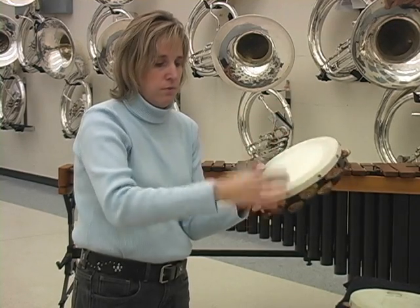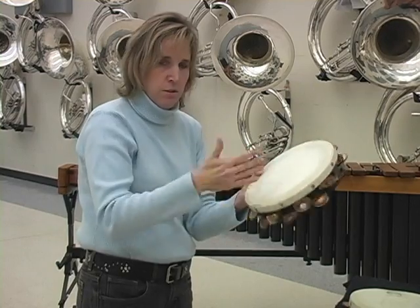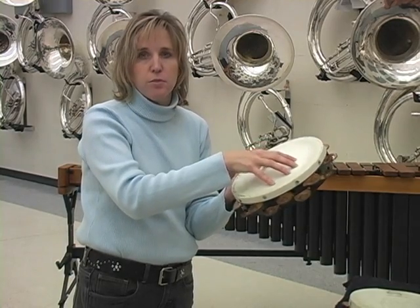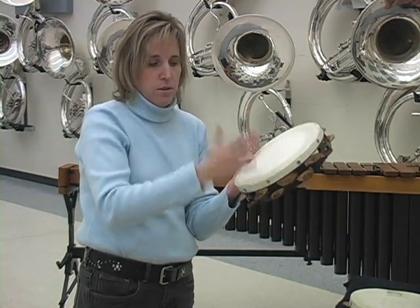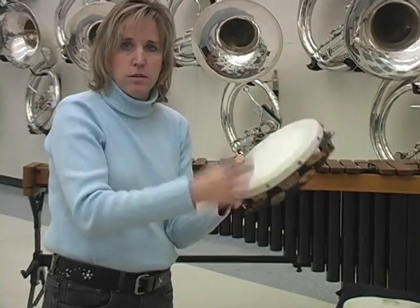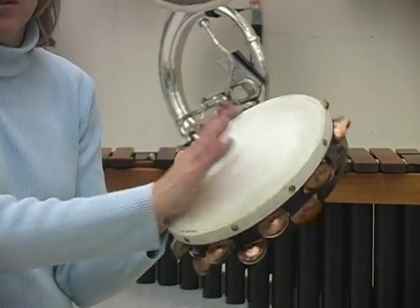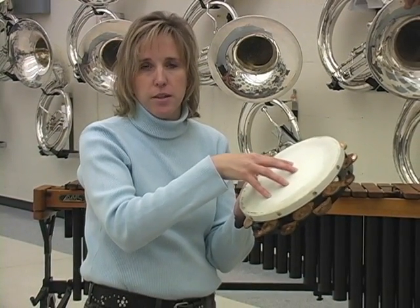That's a beginner exercise you can do with students. Ideally it takes a little practice for them to play that motion at 16th note speed, but using that exercise should help. You can also let go of the back of the tambourine if you want pitch from the thumb attack as well — that gives you another option. Those are the two techniques used in Dimensions for letter B, the Pandero style.